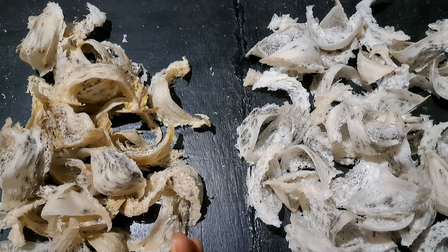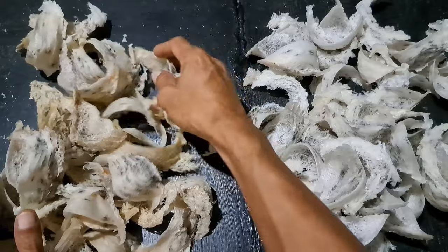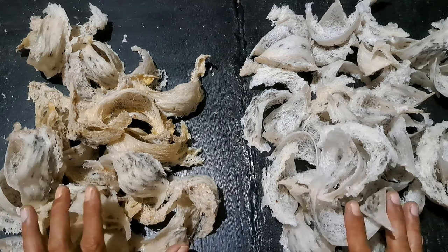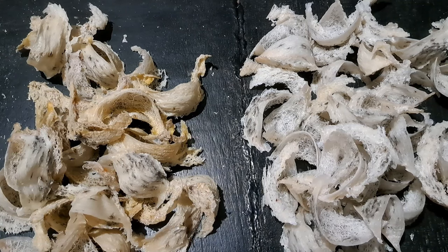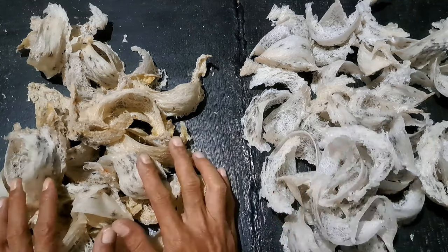Tentang sarang burung walet ini, ada dua jenis. Satu seperti ini, satu seperti ini. Dari lihat fisiknya saja sudah beda. Kacet berbagi pengalaman tentang di RBW, di rumah burung walet, perihal sarang ini. Kenapa sarang ini kok satu seperti ini, satu seperti ini.